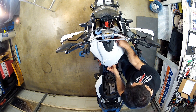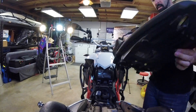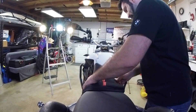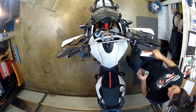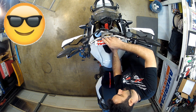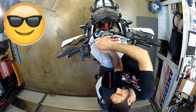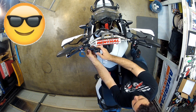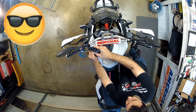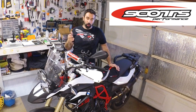Rotate the bars from full lock left to right and verify that all cables and wires are free to move. Put everything back together and don't forget to plug back in the wire for the power outlet under the cowling. And that's it — you've just installed yourself a Scott Steering Damper. Now go out and enjoy!